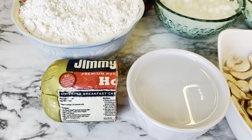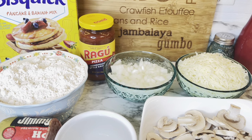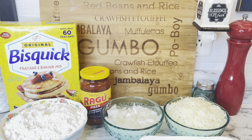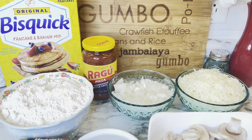It only calls for eight ounces, and that was a 16 ounce roll of breakfast sausage, so I just cut it in half to get eight ounces. It's a very quick and easy recipe to put together, great for a weeknight meal. I'm going to go ahead and show you how I put this together.